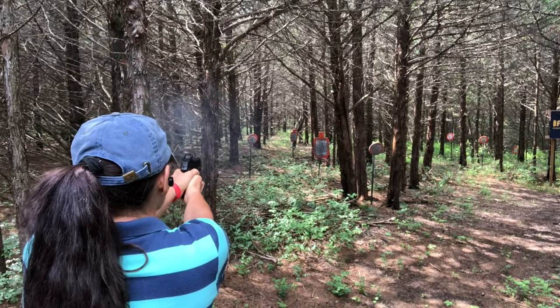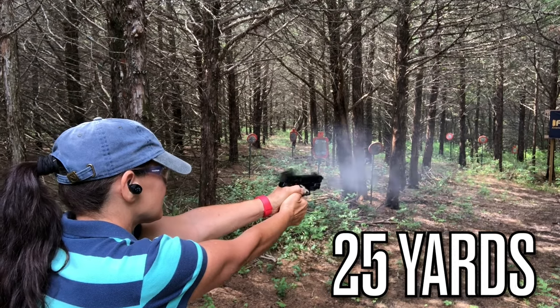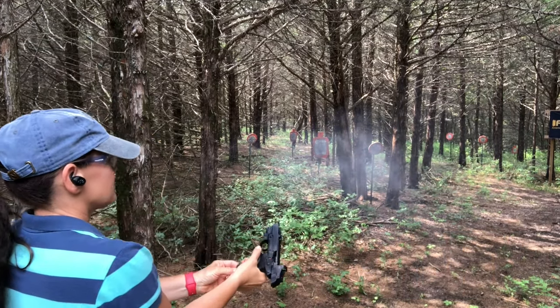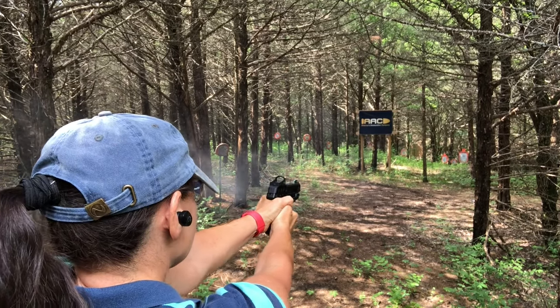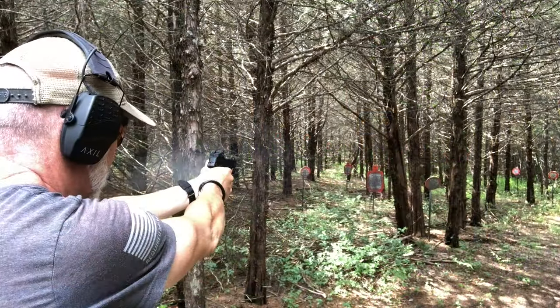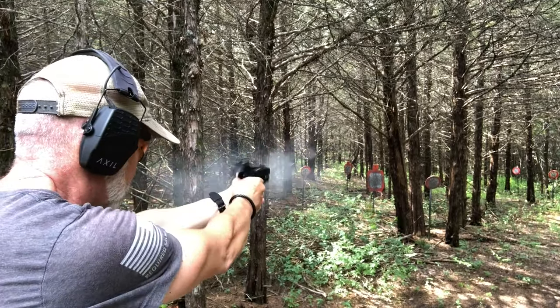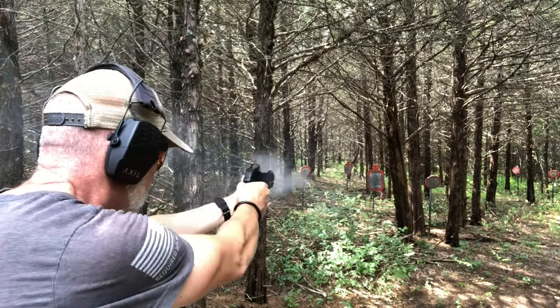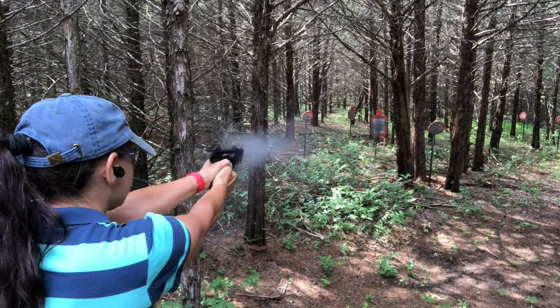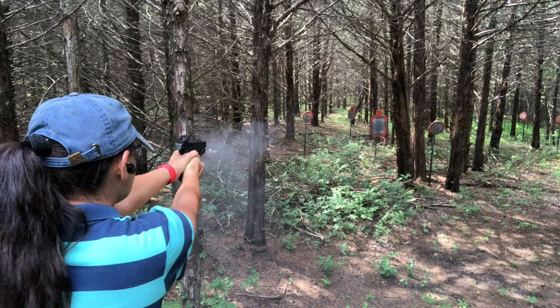Did you hear that — it's very musical! Nice. 25 yards. That's really cool.